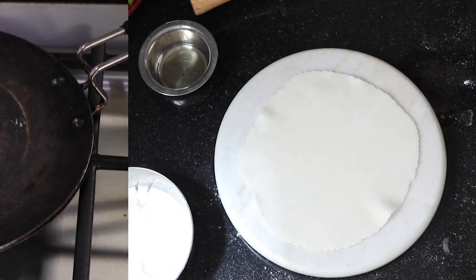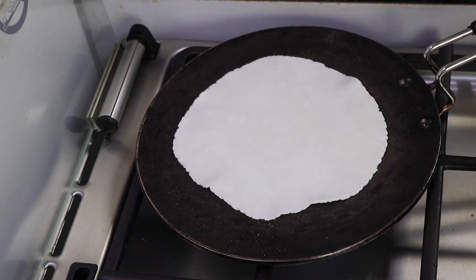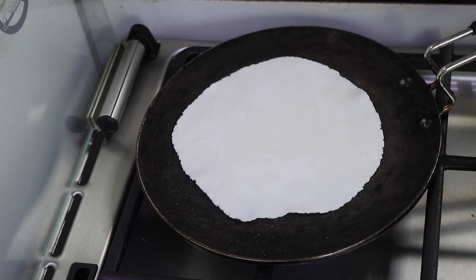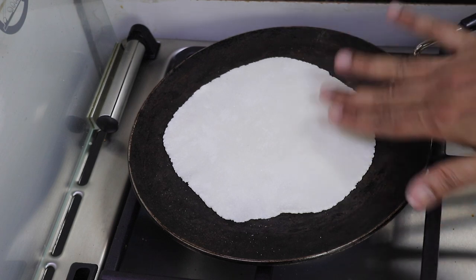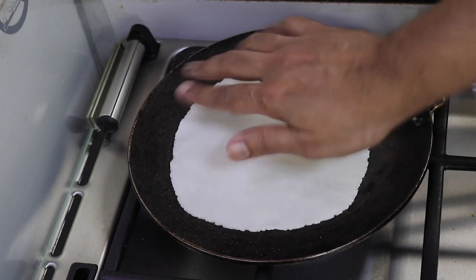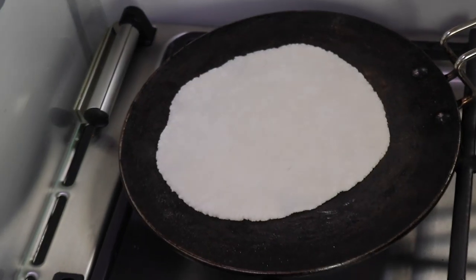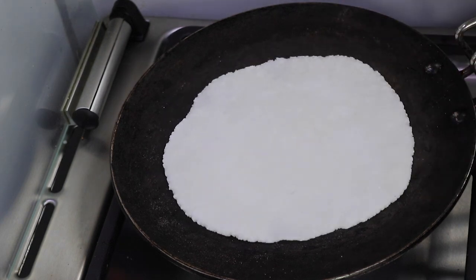Now let's bake it. The tawa is heated well. I am just going to put it on the tawa and let it roast — it actually roasts pretty quickly. It's almost roasting, it's puffing a little bit. I will try to zoom. The color will change and you know that it is cooking from the other side.